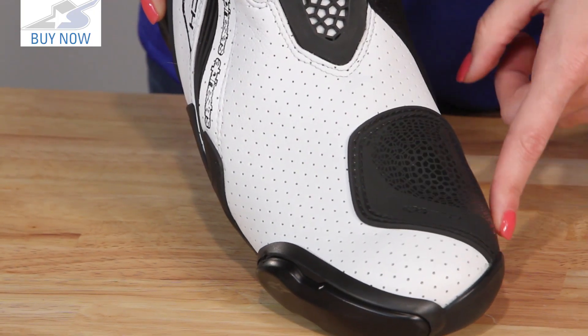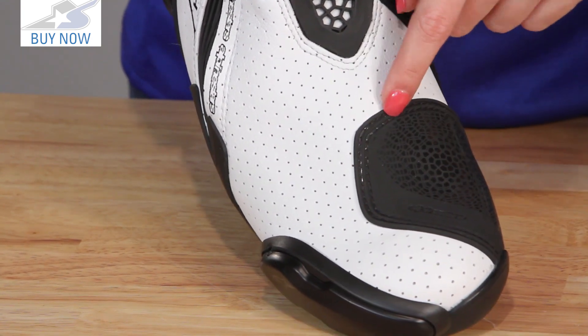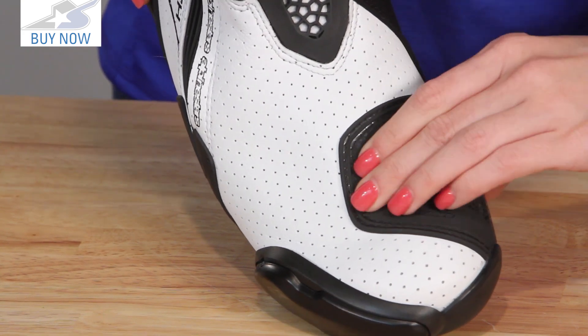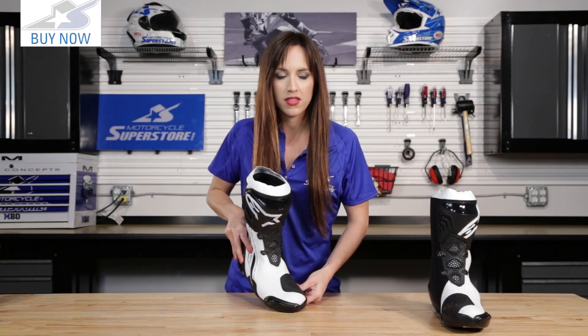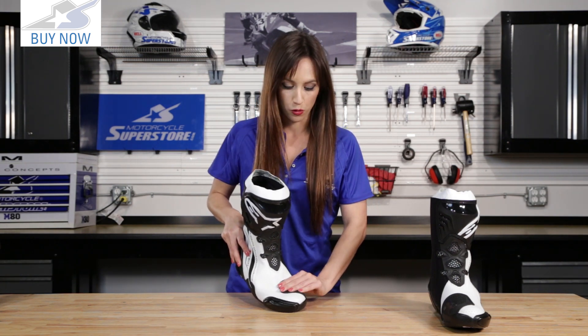We have the shift panel here. This is an improved shift panel from the older versions of this boot. It's got dual-resist stitching, which means the stitching is not going to get sheared off. It's also a nice grip pattern, but you also have a nice flexible panel here. What that means is you're going to have a really great feel of the bike and more control when you're shifting.